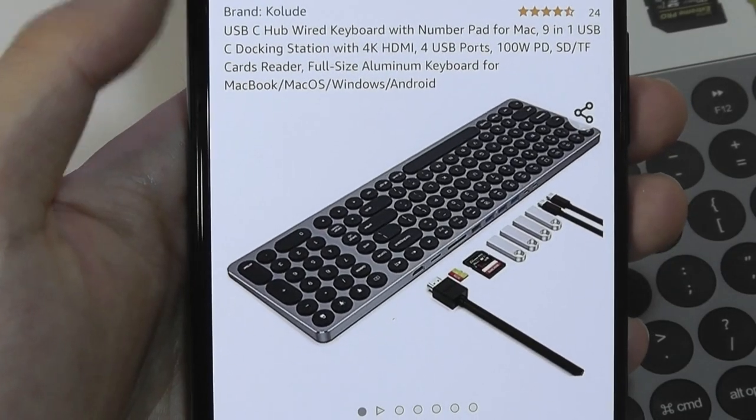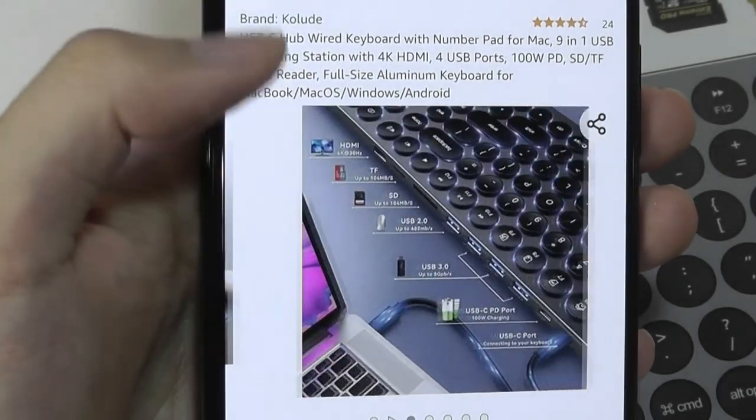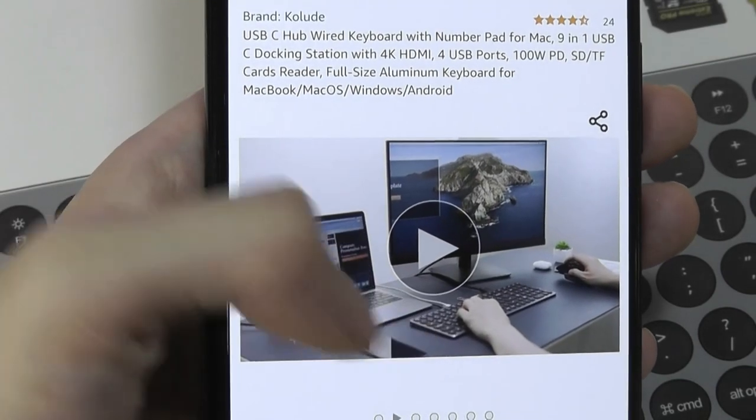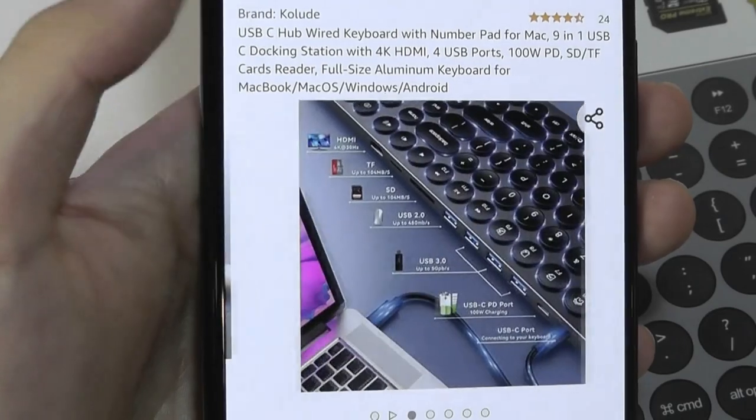It is constructed out of aluminum and looks to be pretty sturdy. Specifically it also has an HDMI 4K 30Hz output, so you can even use this keyboard to connect it to a monitor, which is pretty crazy.